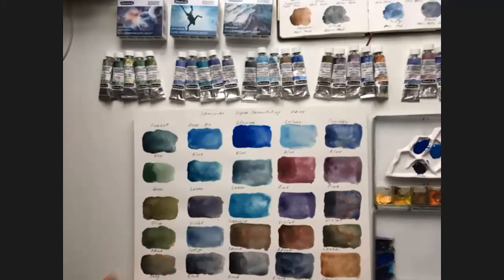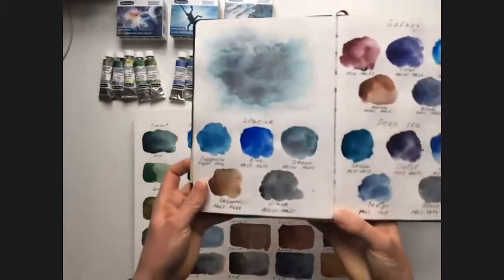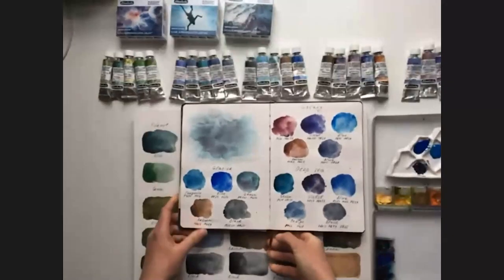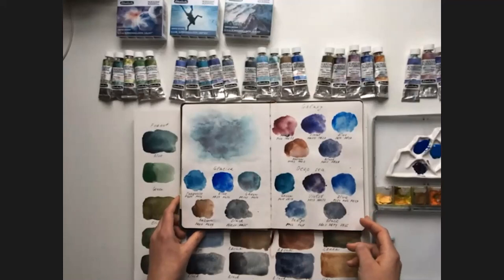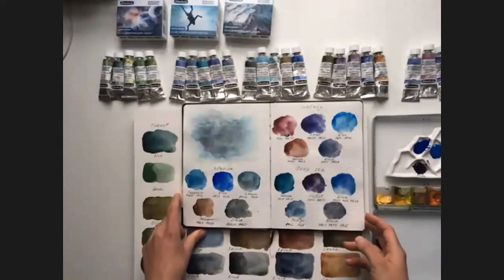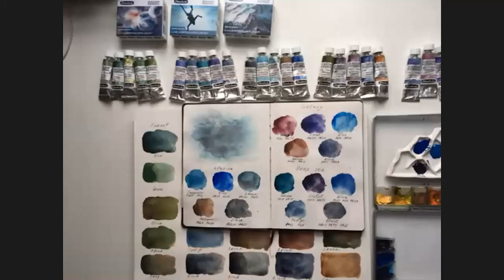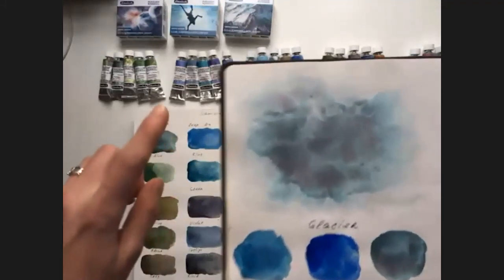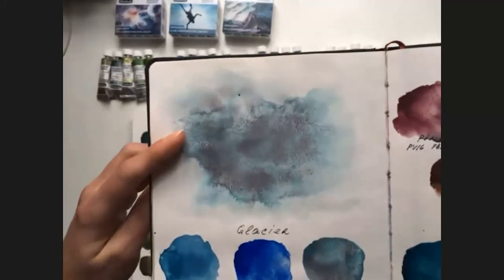In the production of these colors, Schmincke used the principle of combining at least two pigments. I have these swatches with the pigments. These pigments have been used in Schmincke watercolor paints before, but in this series they are specially selected. The main principle is combining pigments that have a natural tendency to granulate — it's a natural property of the pigment, and it's really important. These pigments are combined to look harmonious together, and several paints, for example Forest Grey or Glacier Green, fall apart into several pigments.